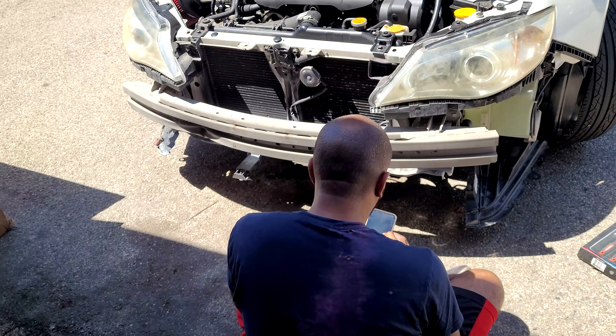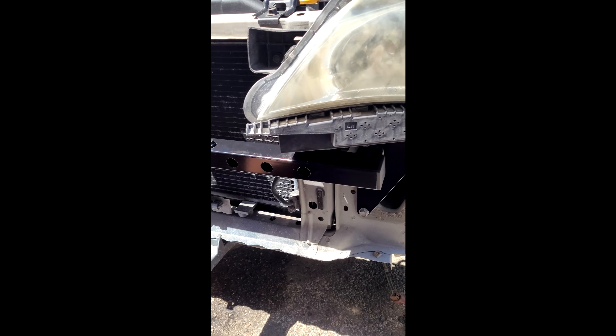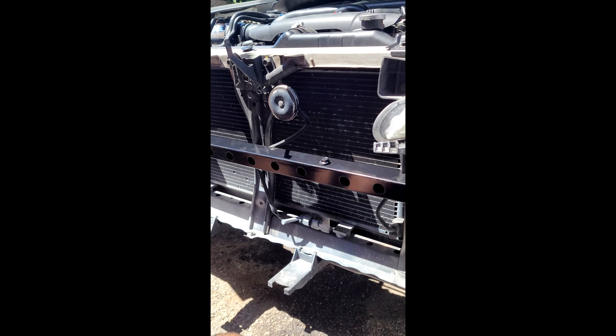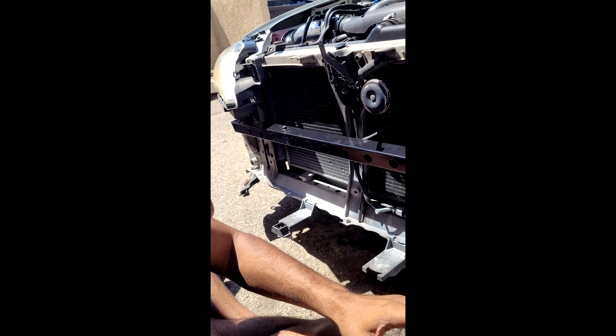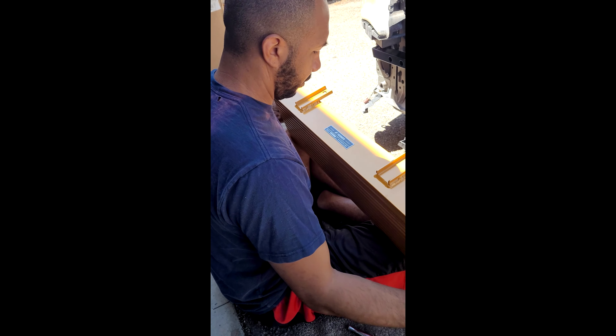First step — got the bumper off. She is without the bumper. The front crash bar has been replaced, and this is where the front mount intercooler is going to be located. So needless to say, my crash bar is now my intercooler.